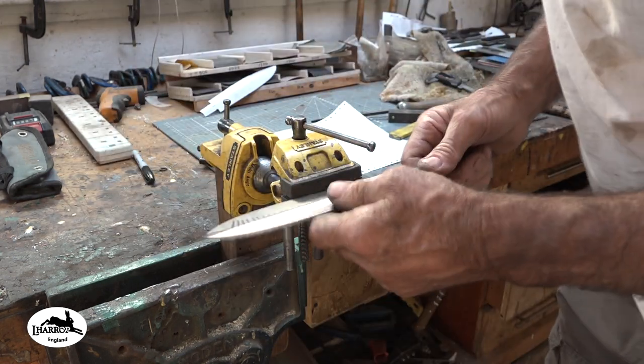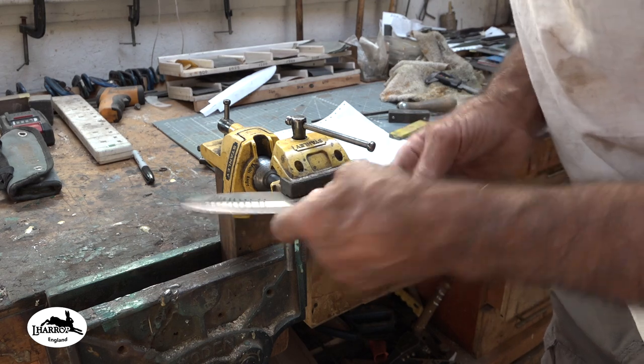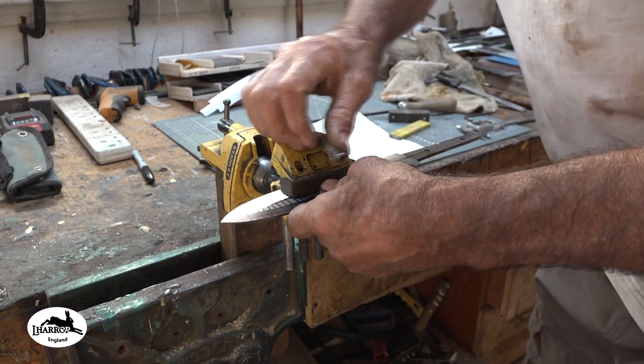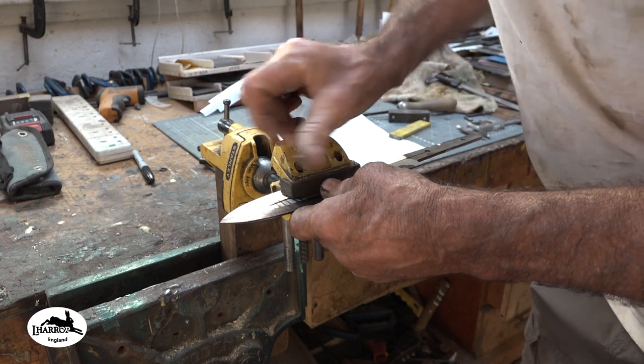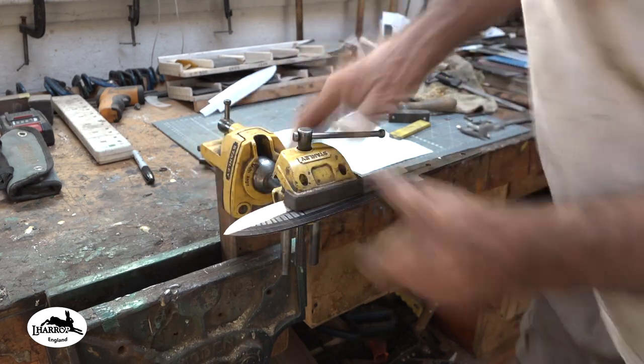I'm only going to give you a little demo of this because you're going to be in my way while I'm doing it. I know that for a fact, so I'll set the knife there right on the end of the vice. I'll have to move the camera and then we'll get to work.